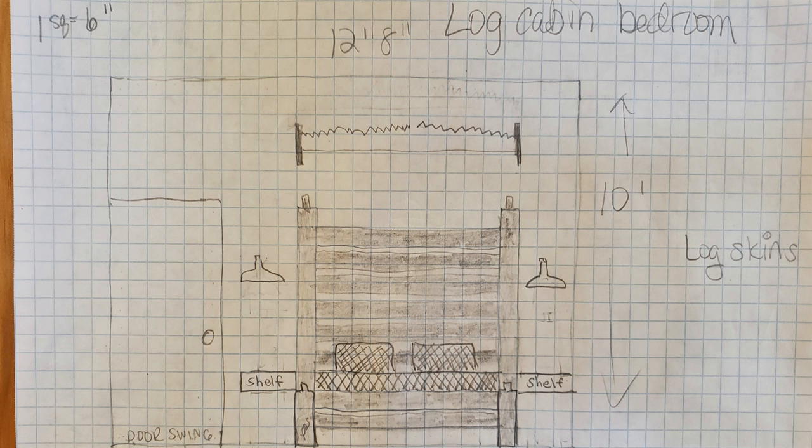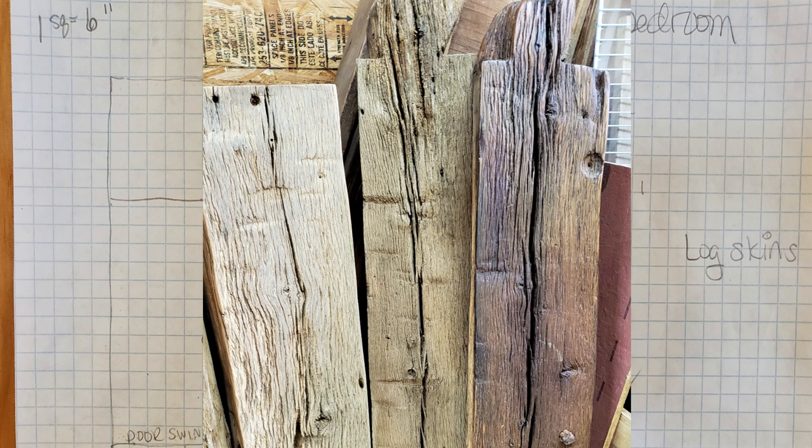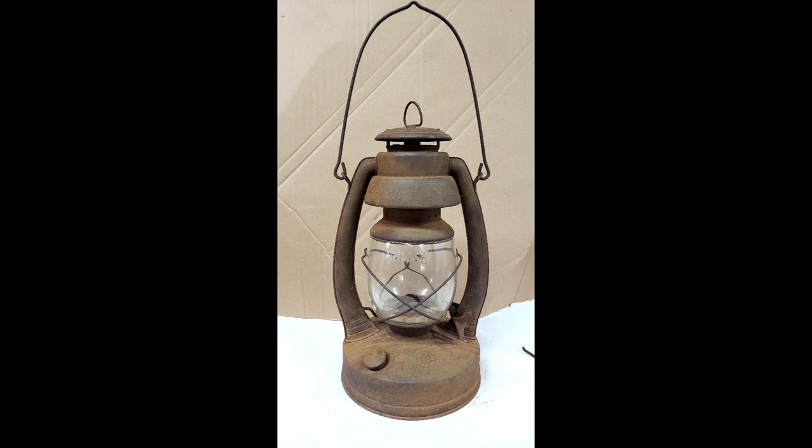We're going to use logs from the old smokehouse that we took apart. They have some beautiful chestnut and oak logs, so that'll be a headboard. And I was looking for something to use for decoration in there.